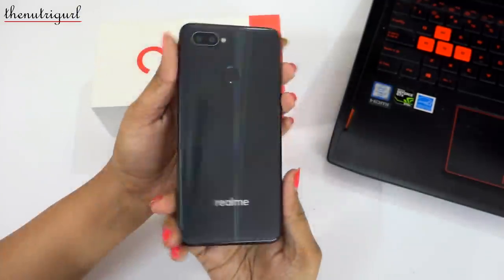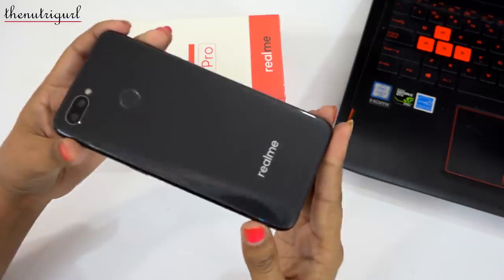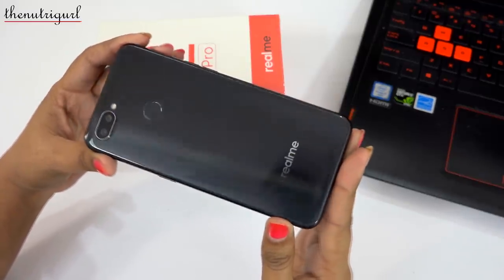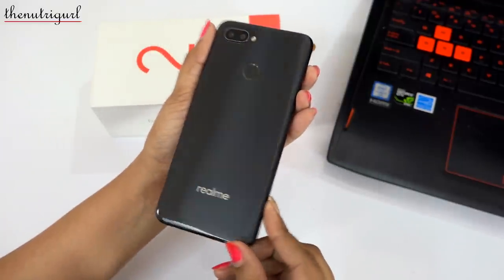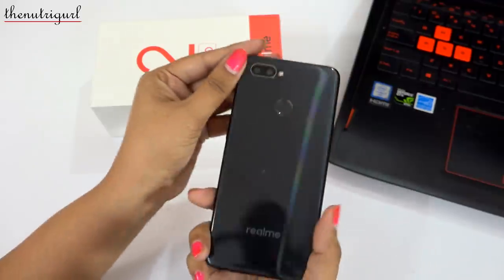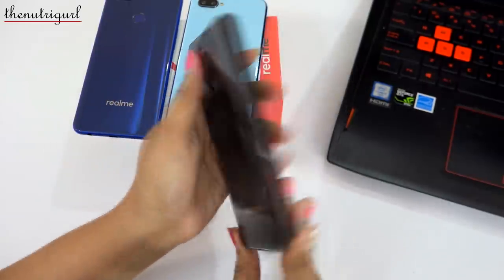This looks a little unique and stylish. If I talk about the dimensions, it is 156.7mm height, 74mm width, and 8.5mm thickness. This device weighs 174 grams. It has a plastic body, which is called fiberglass, and the device is handy — you can easily use it with one hand.